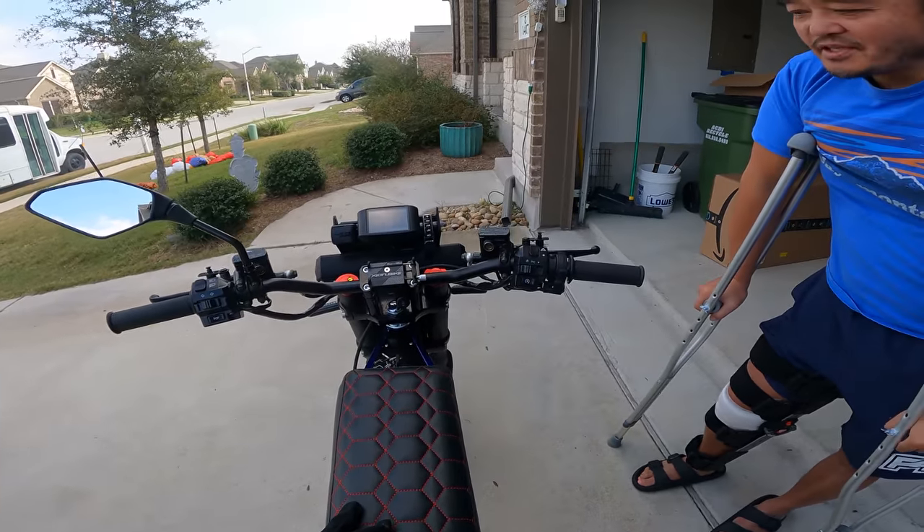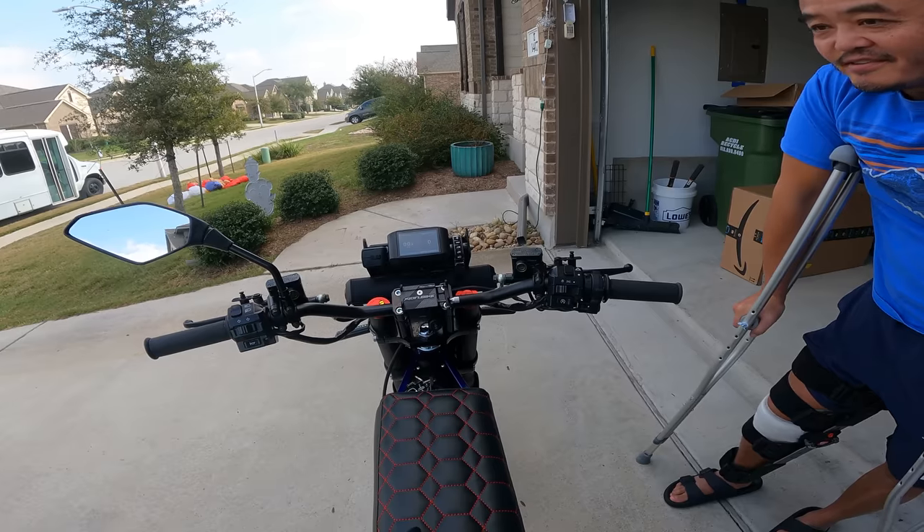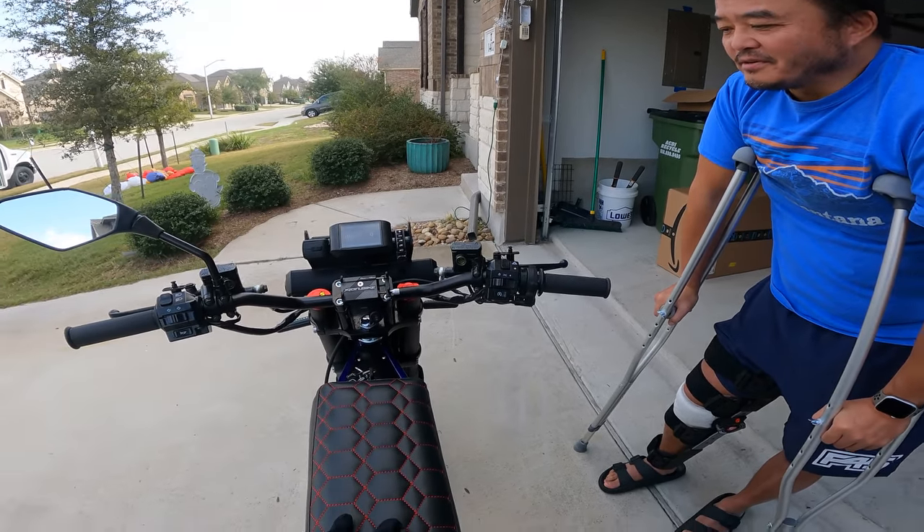So you're going to take it out for a little test? Yeah, I'm going to go easy on it — just ride it around, maybe hit the bar for a pint in Liberty Hill.